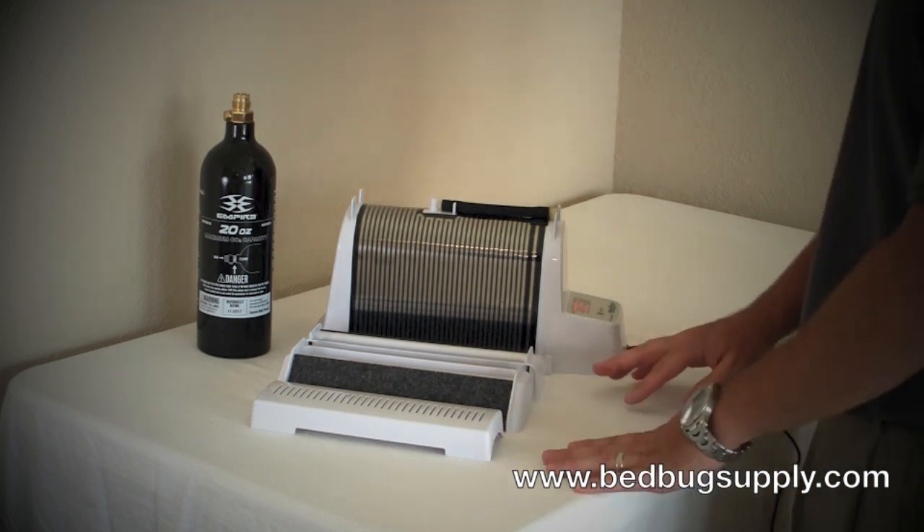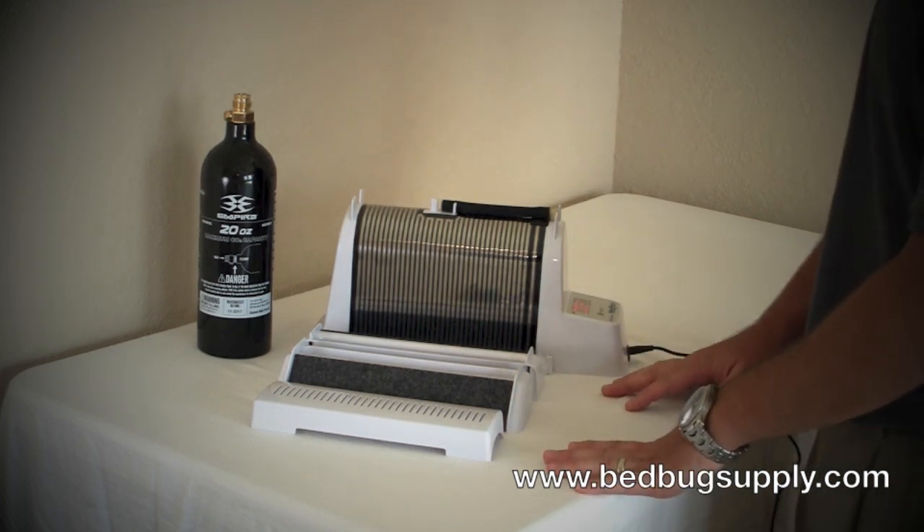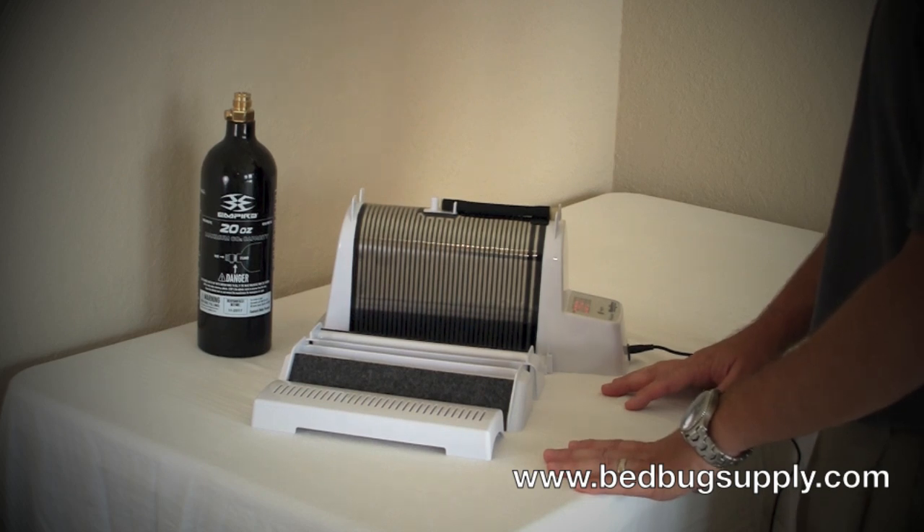Hello, this is Mark with bedbugsupply.com and we'll be going over the Nightwatch CO2 Monitor and Trap by Biosensory.